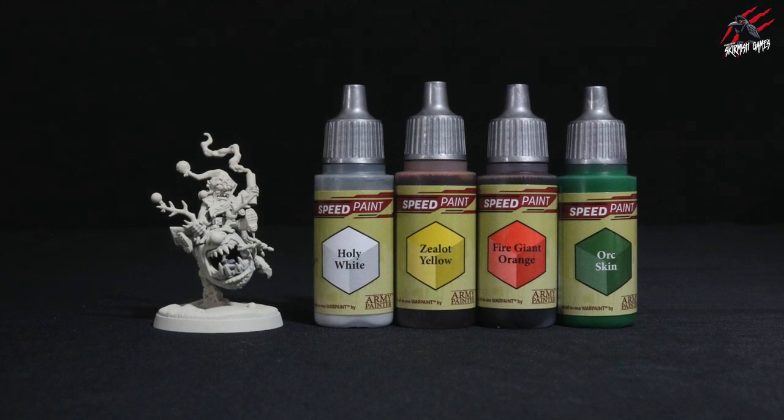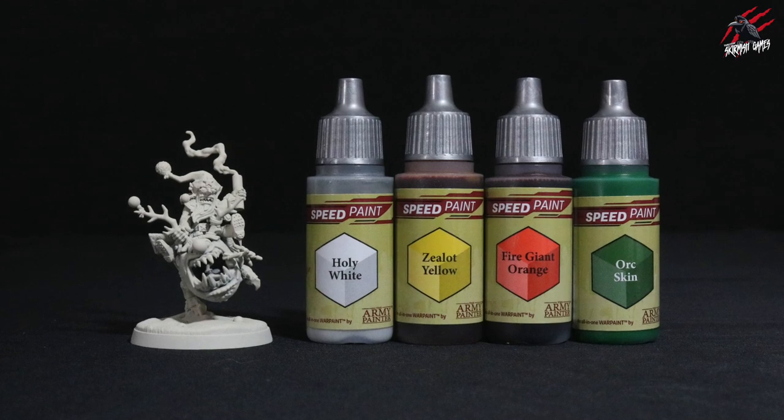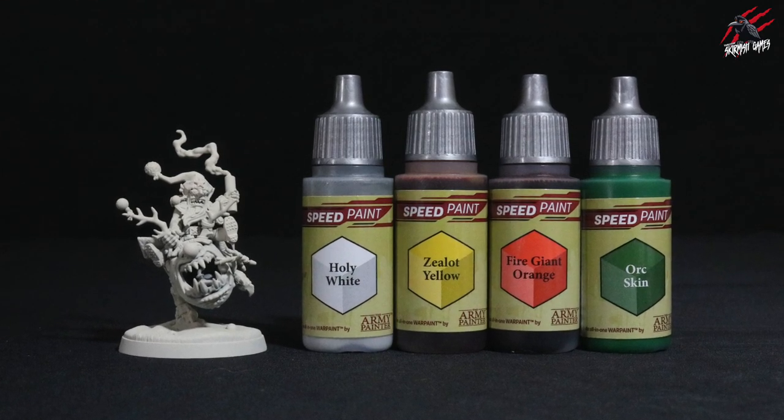Hey, welcome to Tabletop Skirmish Games. I'm Lee and in this video I'll show you how I painted the Red Gobbo using speed paints and contrast paints.